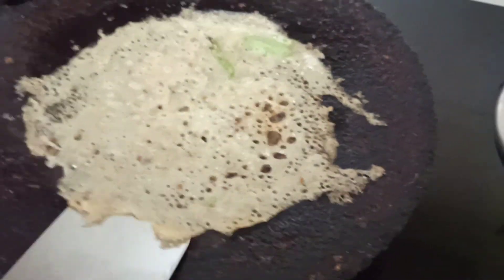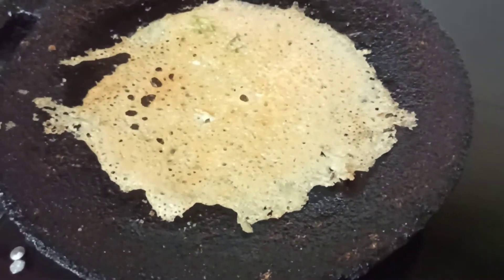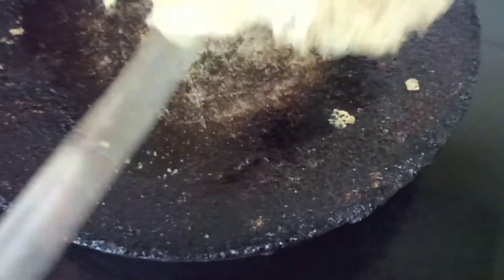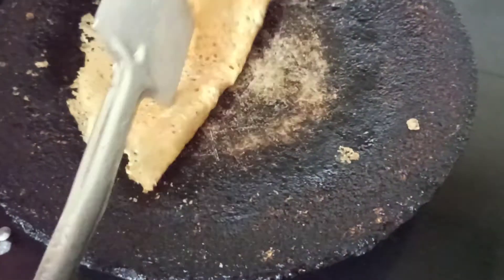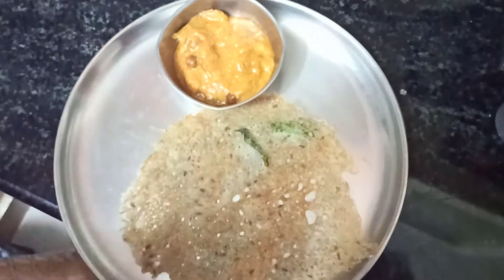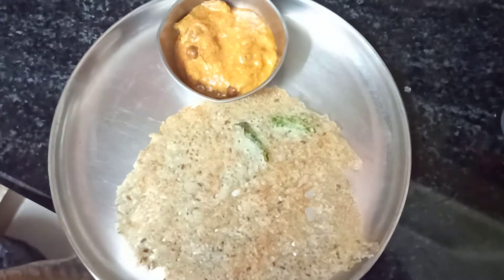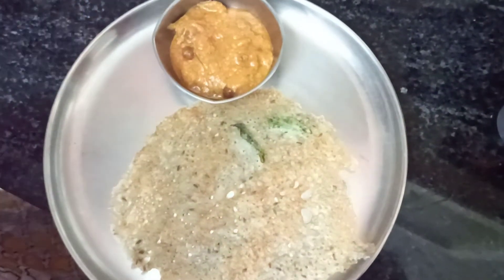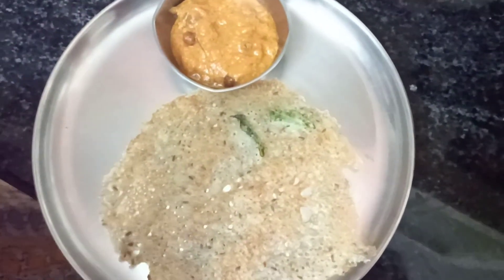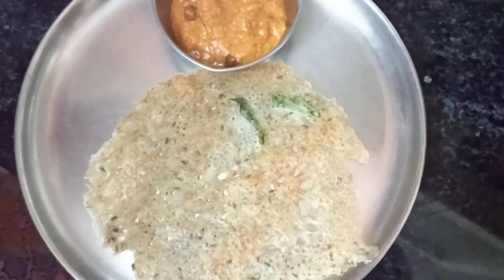You can see one side is cooked — let me flip it over to the other side. It's done on both sides. Kamba instant dosa is ready to serve. It's a very crispy hot dosa. You can have it with anything — pudi, chutney, sambar, or even pickle.